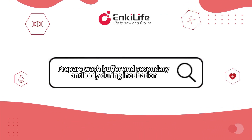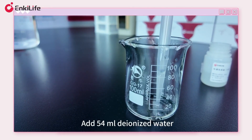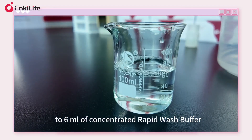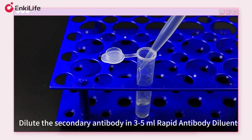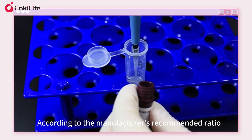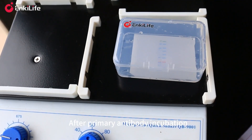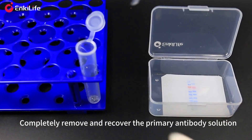During incubation, prepare wash buffer and secondary antibody. Add 50 milliliters of deionized water to 6 milliliters of concentrated rapid wash buffer. Dilute the secondary antibody in 3 to 5 milliliters of rapid antibody diluent according to the manufacturer's recommended ratio. After primary antibody incubation, completely remove and recover the primary antibody solution.